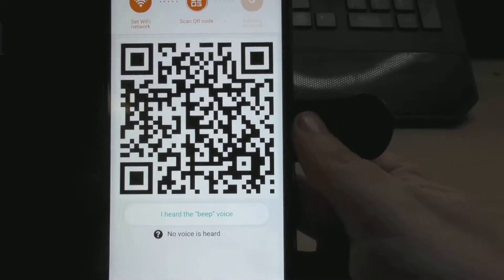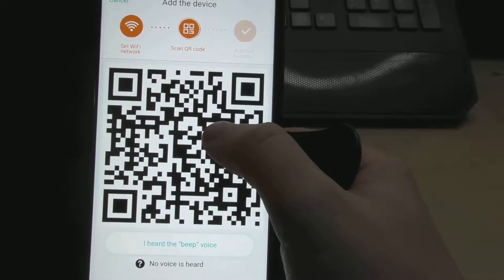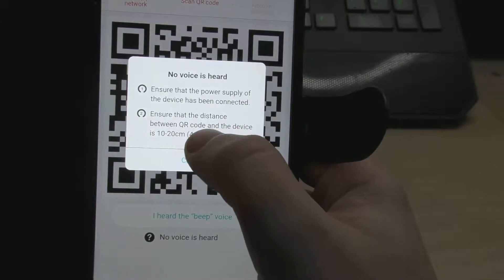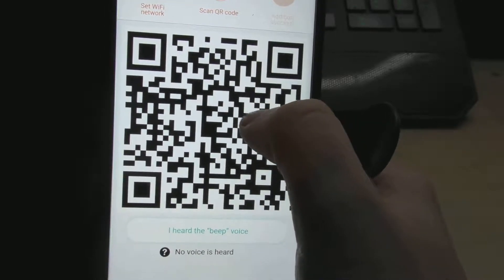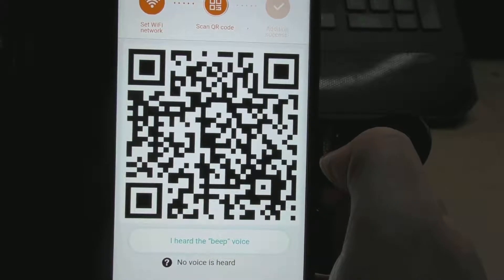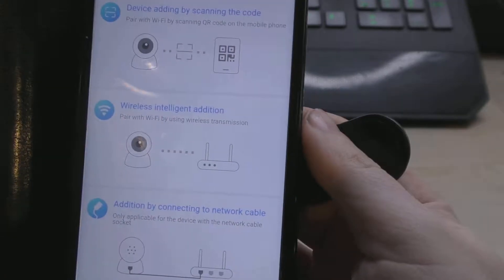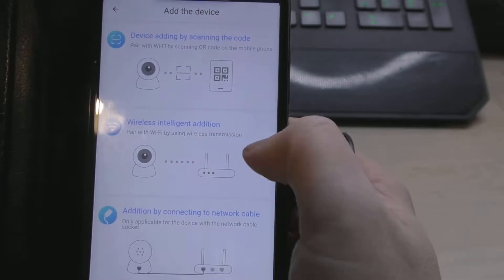After putting in the Wi-Fi network information, we've come to a screen saying scan the QR code. There's a QR code on screen but I haven't heard a beep. Pressing 'no voice heard' tells me to ensure the power supply is connected and the QR code is 10 to 20 centimetres from the device. I'm struggling to get it recognised. Unfortunately, after trying, I just could not get the QR code method working. So we're going to try the wireless intelligent edition after doing a quick reset.